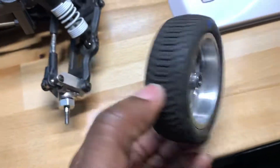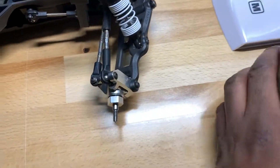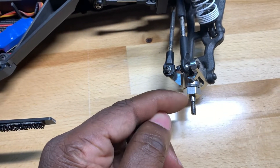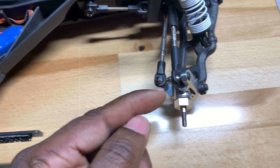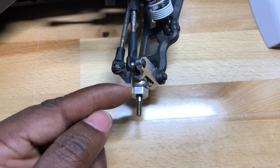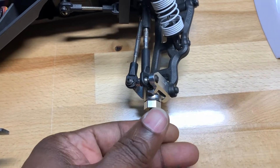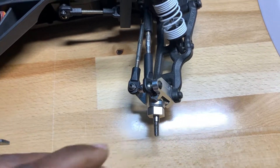Nice tight fit, nice and snug in there. I didn't use the wider hex — I used a 4mm hex, I think it was from my Entity, with a grub screw. That way the hex went on, the grub screw stayed in place, and held the pin in place.